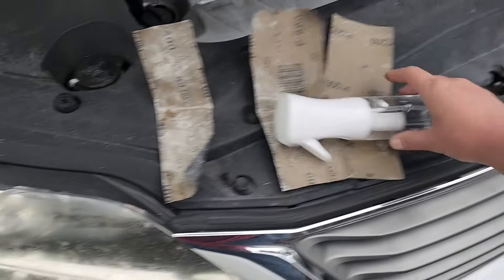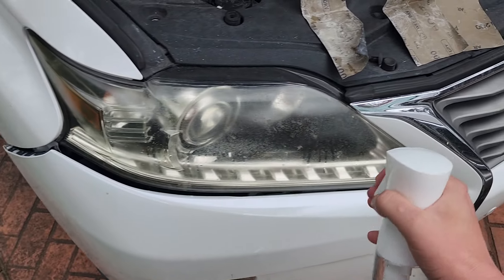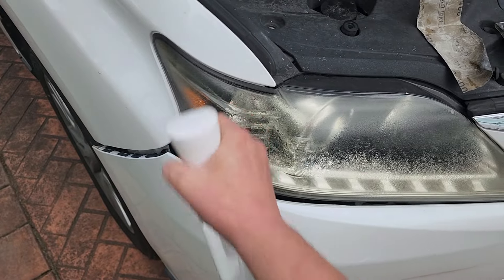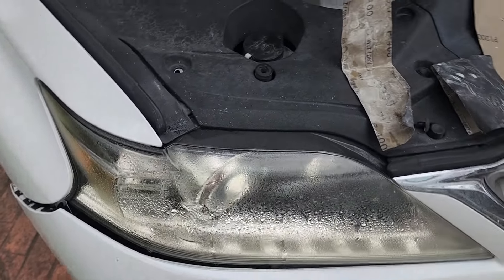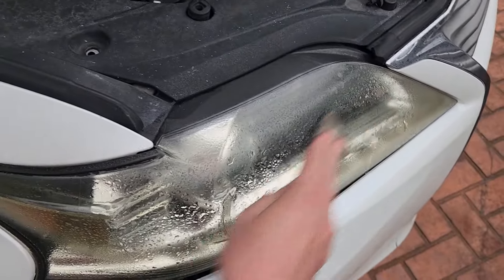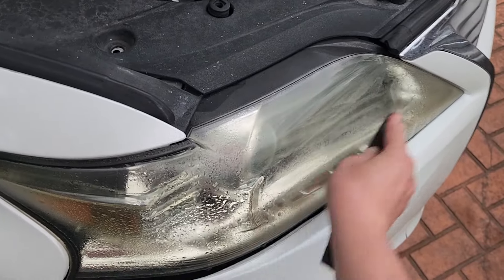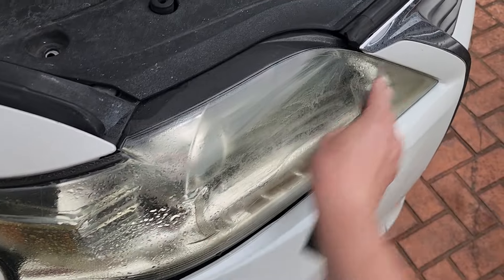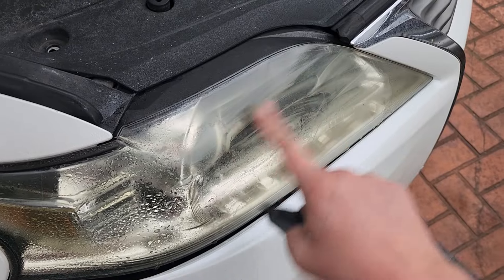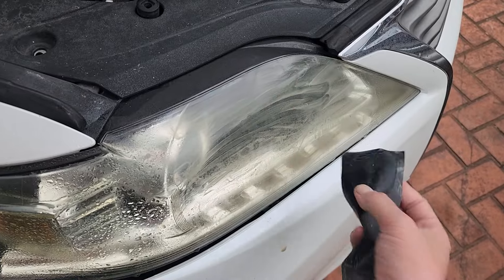Let's get our water bottle here. We're going to soak this headlamp with some water, and then get to sanding with our P400. I'm going to go in a horizontal motion — you might do small swirls as well, but I know that the horizontal motion works. You'll see at this point some yellow haze already coming off. This is exactly what needs to happen.